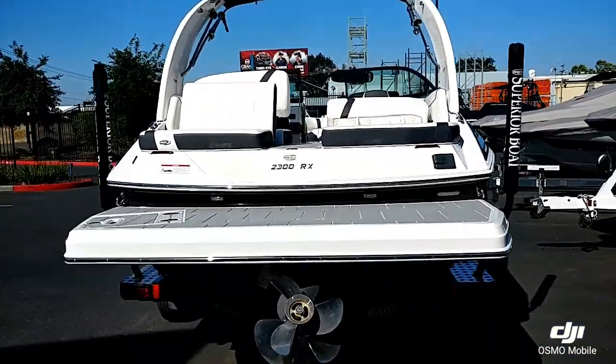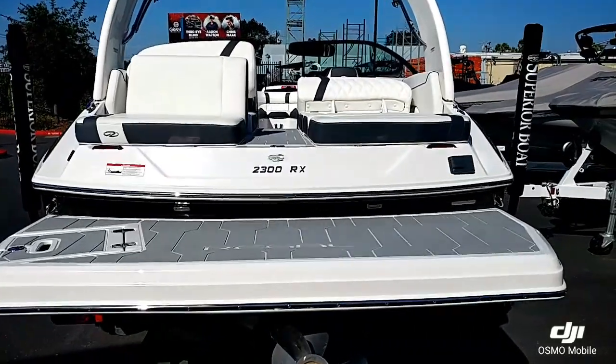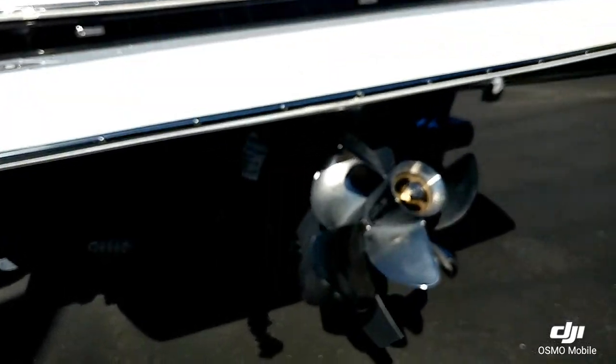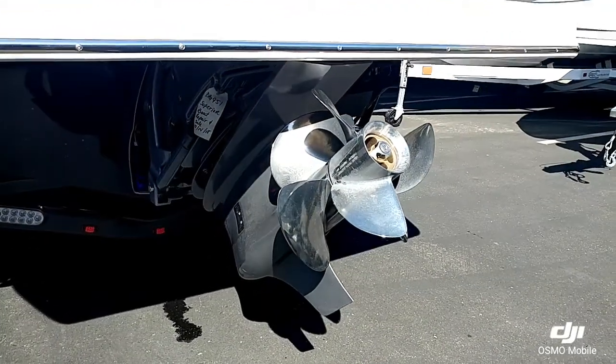This boat has a really nice oversized swim platform with the C deck, and you've got your transom ladder. This does have the Volvo Penta dual prop drive.